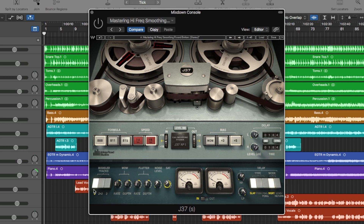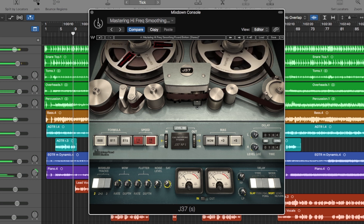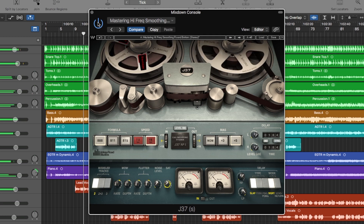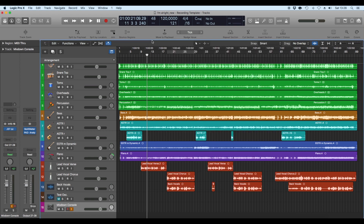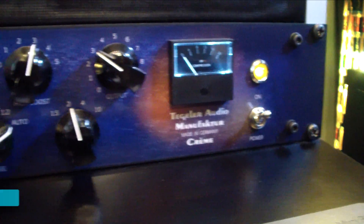The preset starts with no saturation, so I just dialed in a little. [Playback comparison without, then with saturation] Very, very gentle — you can barely hear it, but it makes everything a little bit smoother. I also have the Tegeler Cream master bus compressor. Here is the EQ section and here is the compressor section.